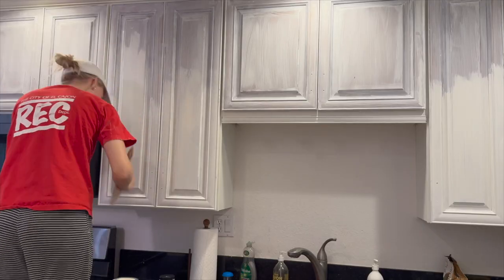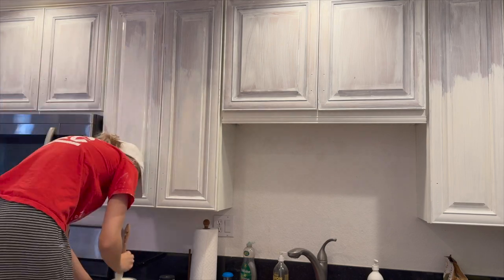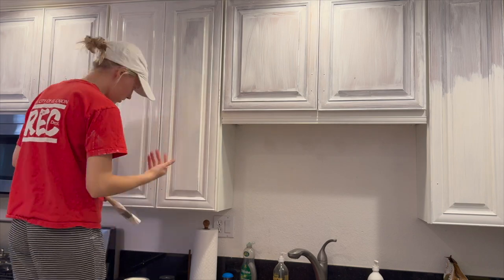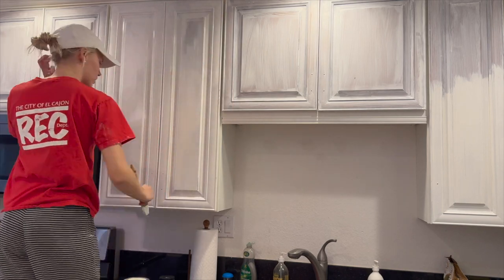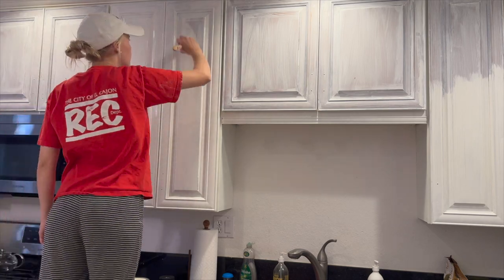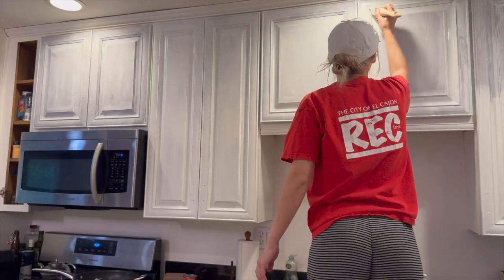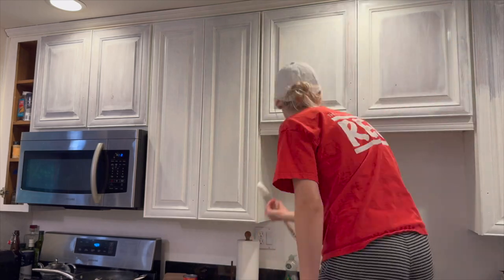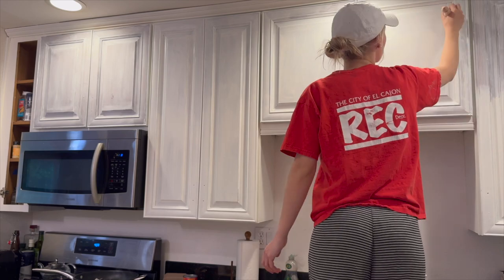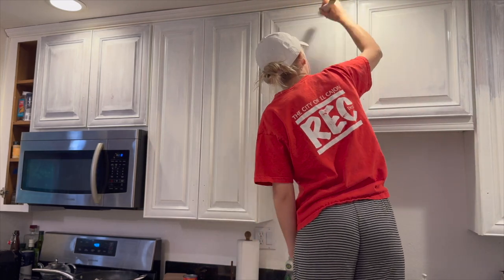Then I went in over the fronts of the cabinets using Valspar paint, and honestly the process was moving so much quicker because I had to use significantly less paint than with the Benjamin Moore. I was just ready for the project to be done. If I had to do it all over again, I definitely would have just used Valspar through and through and avoided all that heartache with Benjamin Moore — but you win some and you lose some.